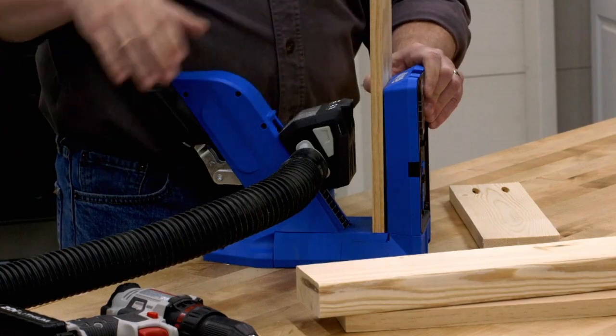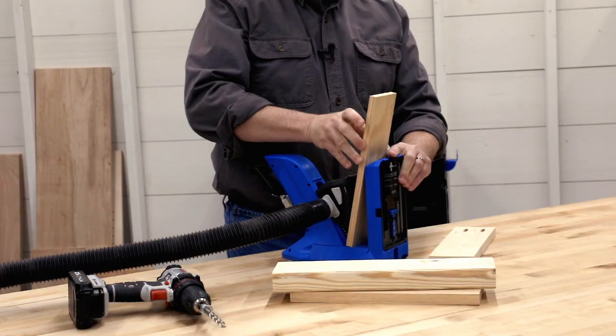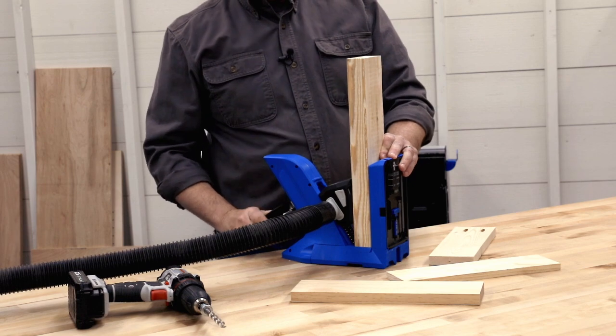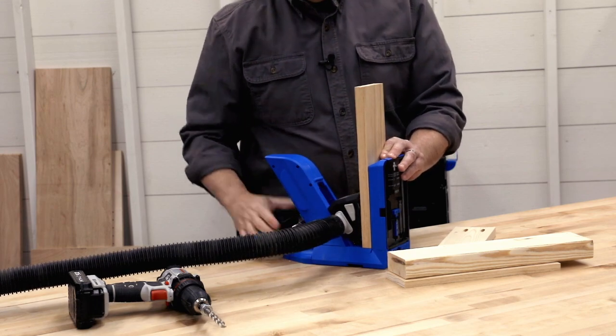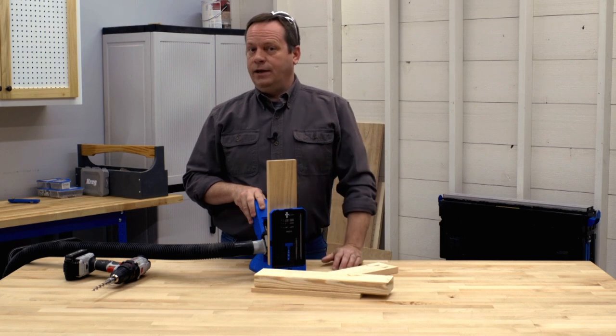That way you can clamp your workpiece in place whether it's a half inch thick, an inch and a half thick, or somewhere in between. And that means you don't have to adjust the jig — and you'll never forget to adjust the jig.